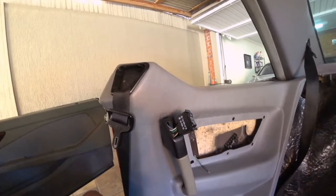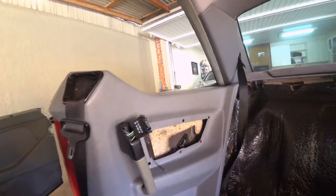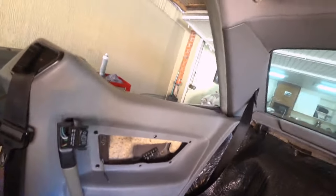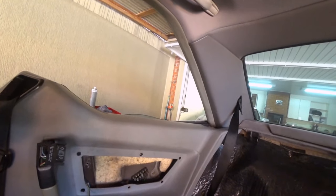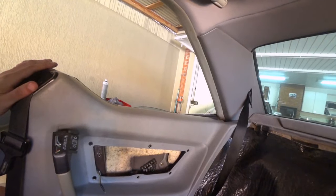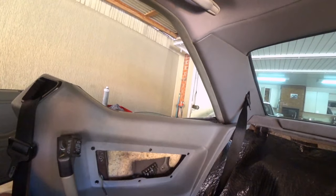If I want to check this panel or replace it, I will have to remove the seat belt too. But it won't be necessary in my case — I can just pry the seat belt off and put the panel back.